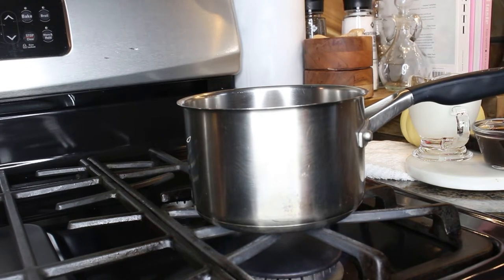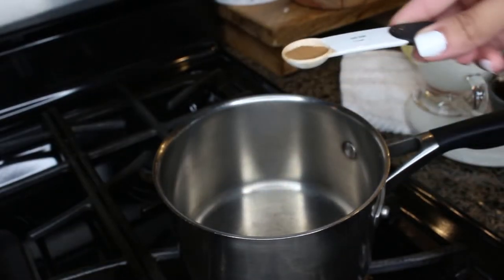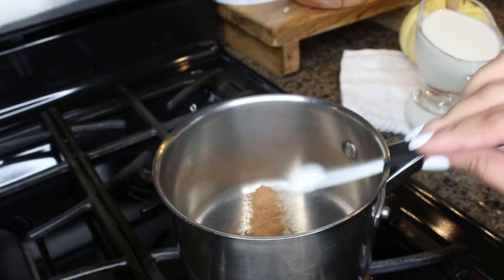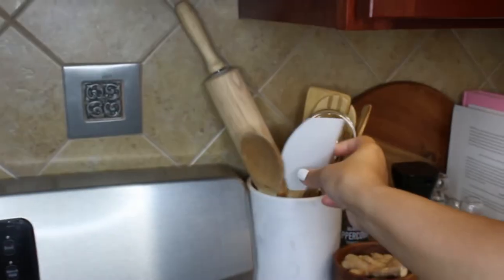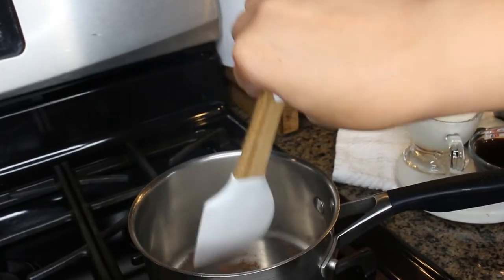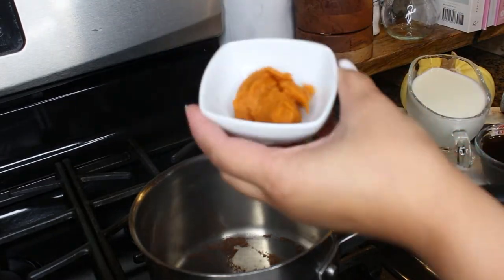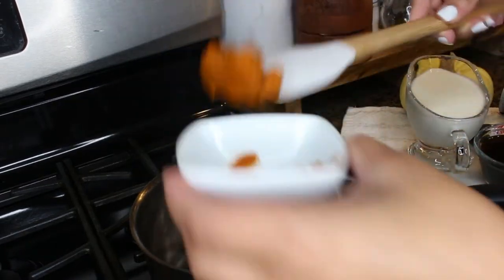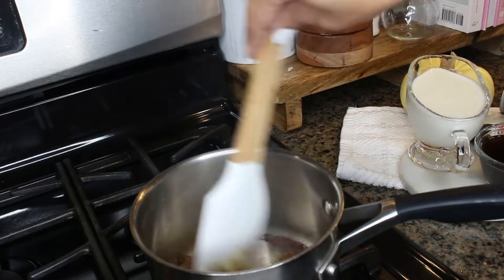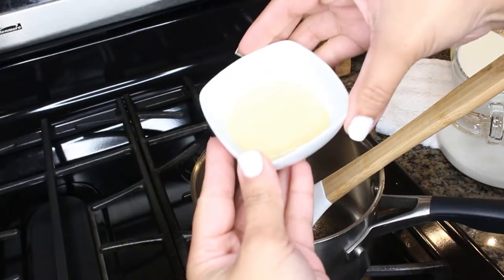To start, take a pot and turn your stovetop to medium heat. Once that pot heats up, we are going to add the pumpkin pie spice powder and lightly toast it for a few seconds. Make sure to stir constantly so nothing burns. Then let's add the pumpkin puree and cook it for two to three minutes. Once it begins to darken, add sugar or condensed milk and mix well.